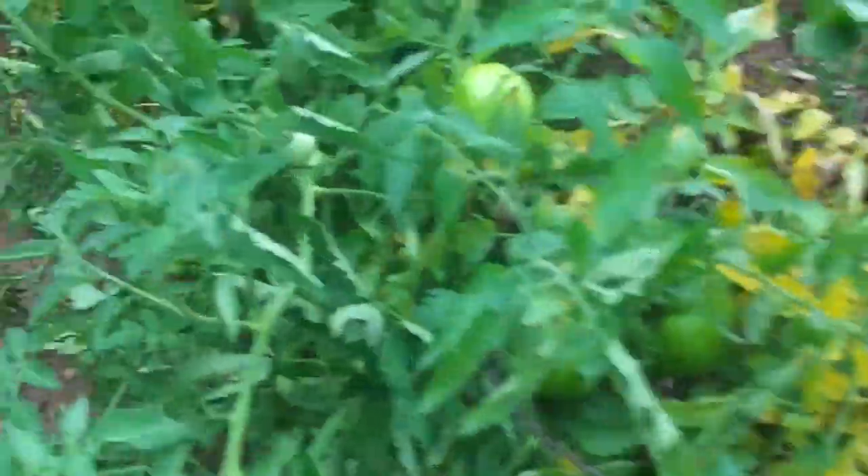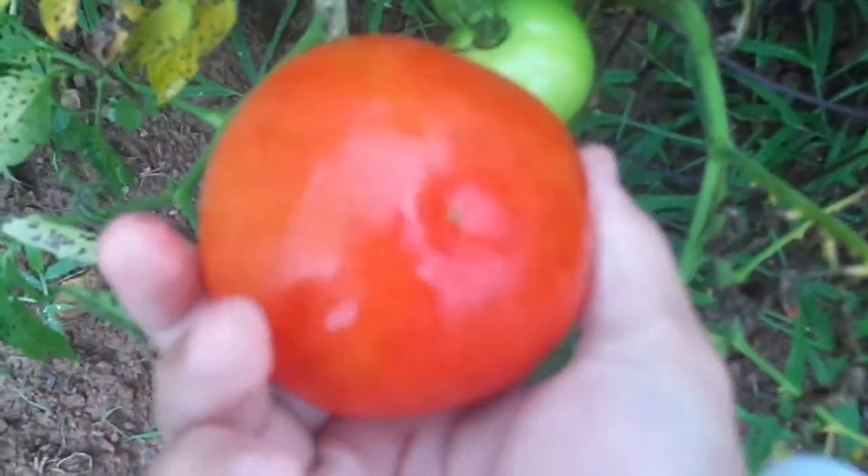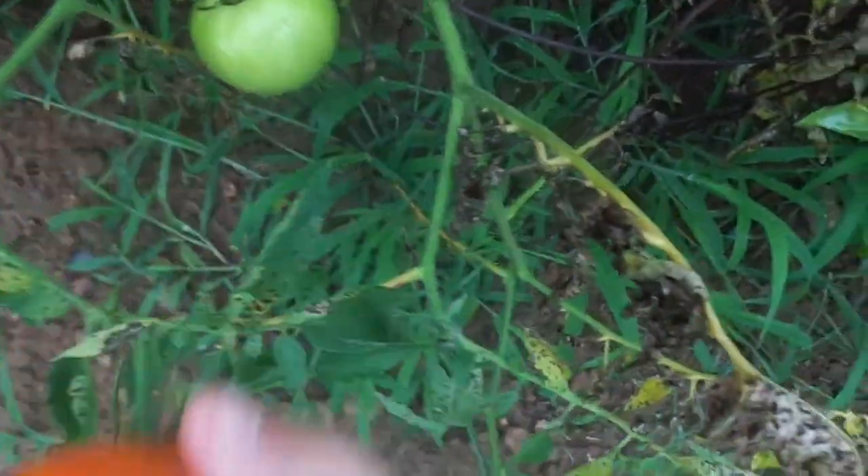We're starting to turn. Looky there — oh yeah, got one ready to pick, I believe it is. It's ready. Sit it and let it finish.